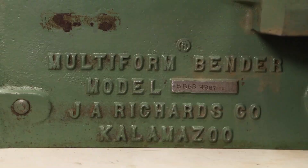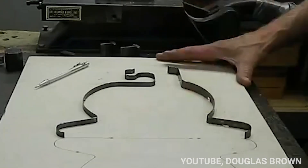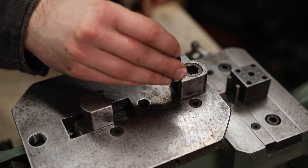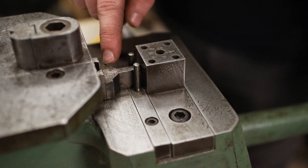This is the Multiform Bender from J.A. Richards Co. This type of machine is used to make steel rule dies for stamping out things like leather in a clicker press, but I think it has much more potential. This tool post has a dovetail to accept dies, and this little table has another dovetail for a changeable die.